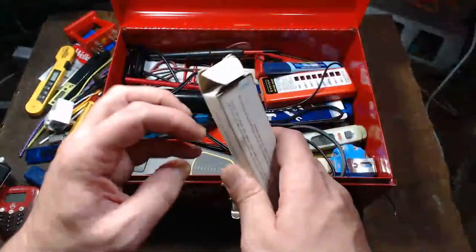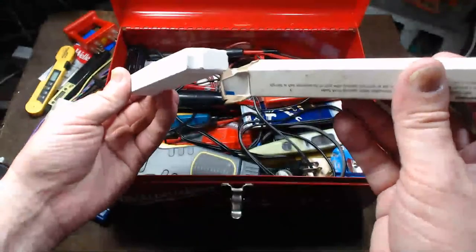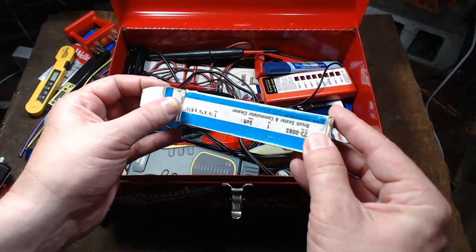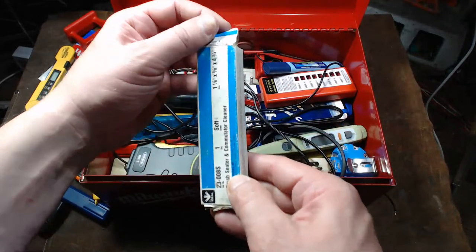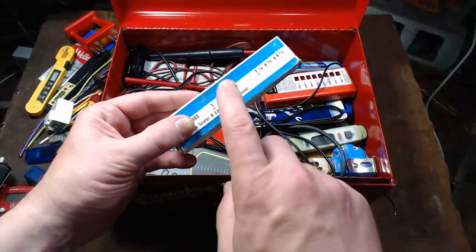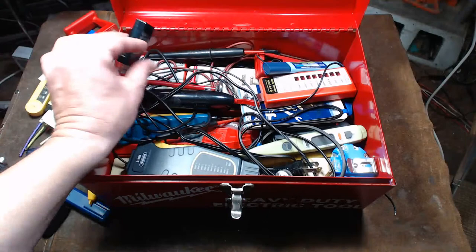This is a commutator cleaner — since I have a lot of power tools, you use one of these blocks to clean up the copper commutator. This is an Ideal brand, they call it Brush Cedar and Commutator Cleaner, and it comes in a whole variety of sizes. You do have to be careful — these things are super brittle; if you drop one even in the box it's going to end up in a whole bunch of pieces.